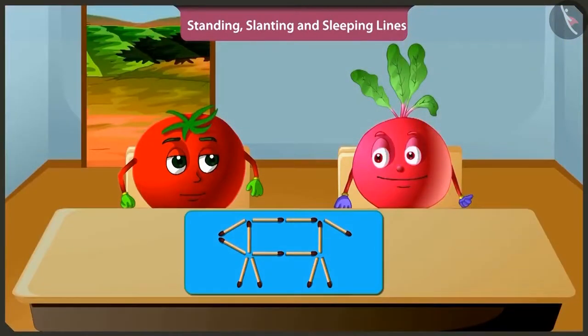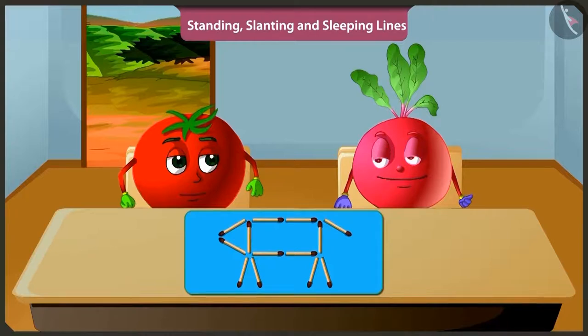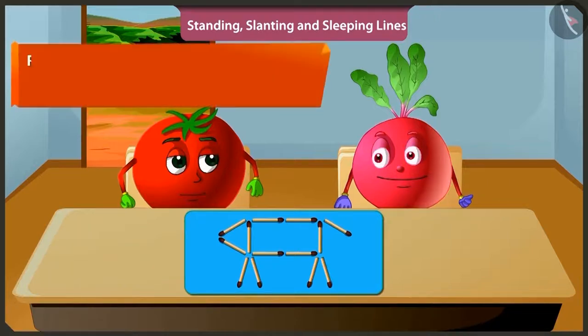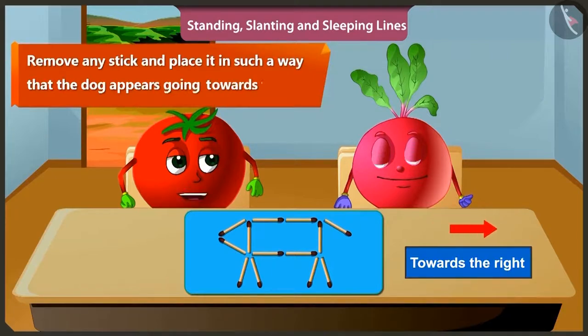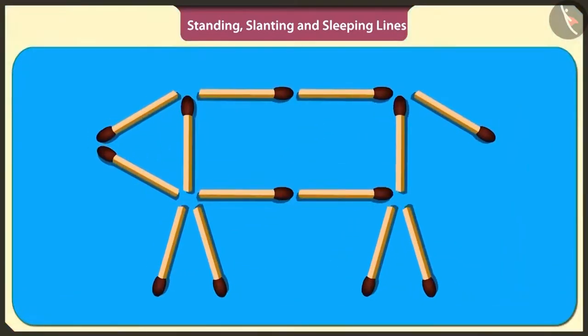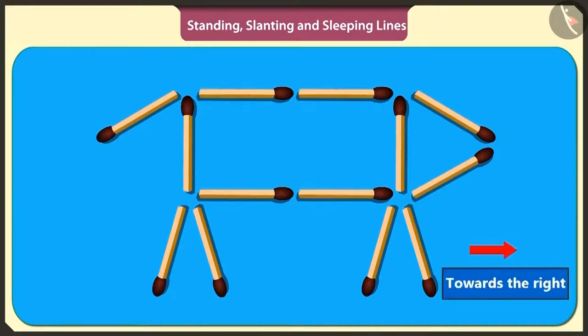I didn't understand. Bitu, even if the line is slightly tilted, it is called slanting. Understood. But where is the game? I'll tell you. Which direction do you think the dog is going? It is going towards the left. Now you have to remove any stick and place it in such a way that the dog appears going towards the right. So this is the puzzle. By lifting the matchstick under the mouth of the dog and placing it in a slanting position near its tail, the dog will appear going towards the right.